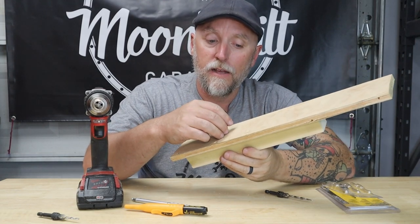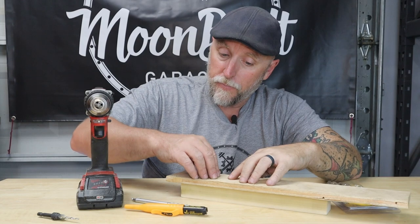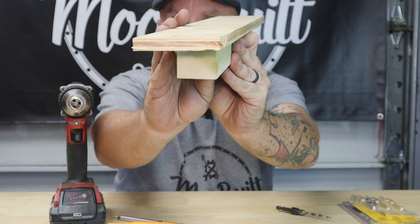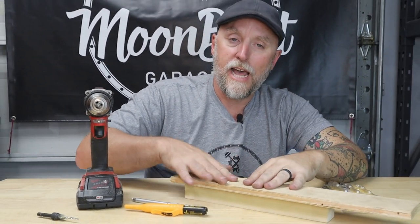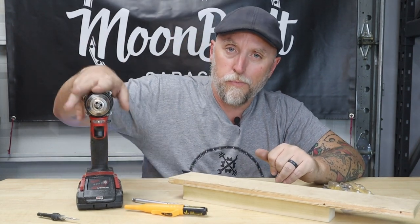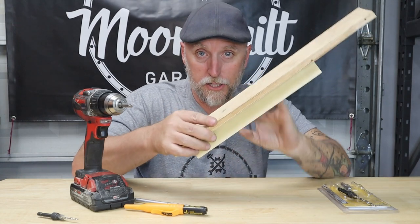It didn't splinter out the end, it didn't peel that outer layer of plywood off. If I was near the edge it wouldn't have cracked the plywood. I probably could have gone a little bit deeper, but that's just flush. You can see that sits right at the surface — the screw head is recessed, sitting flush or just beneath the surface. It gives you a much cleaner look than putting your driver on kill mode and driving it full speed, destroying the surface.